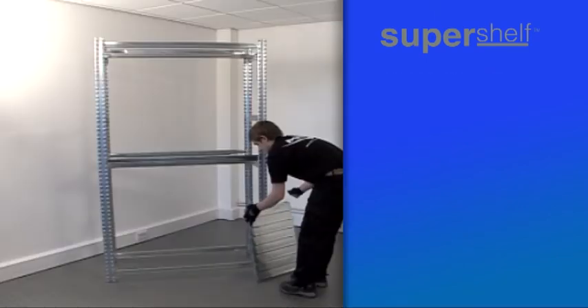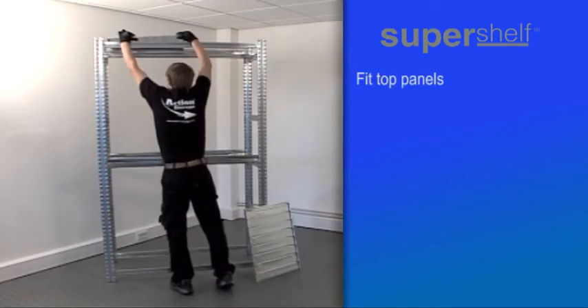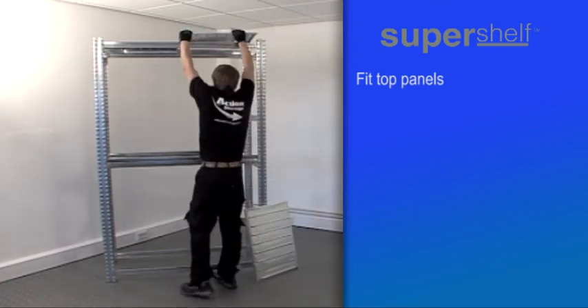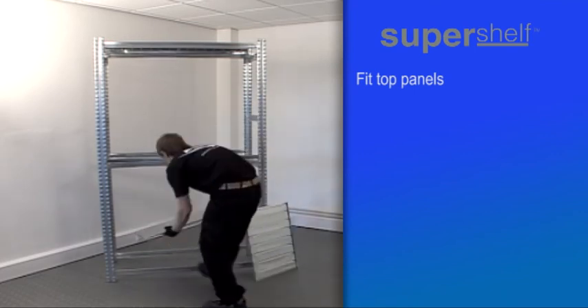When finished clipping, your assembly should look like this, but may have more hanging beams. At this stage, the panels should be fitted between the standard beams at the top and at the bottom of the unit.